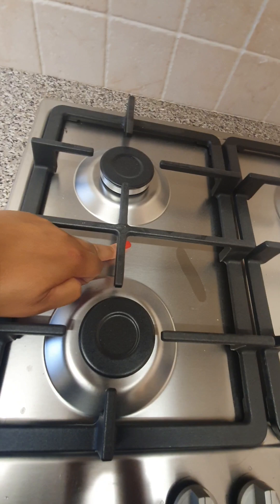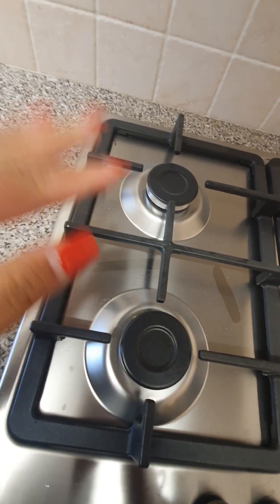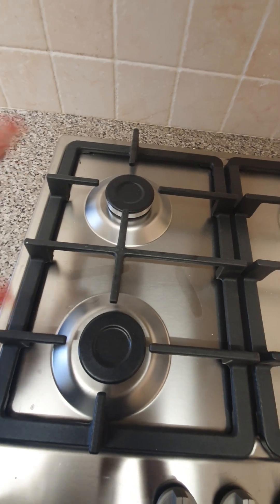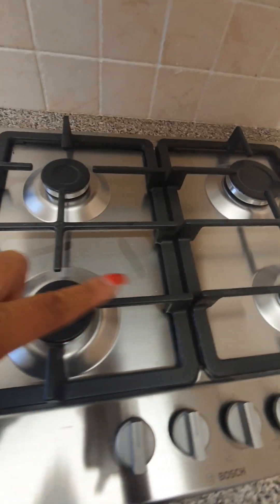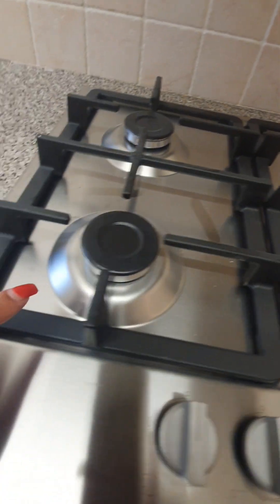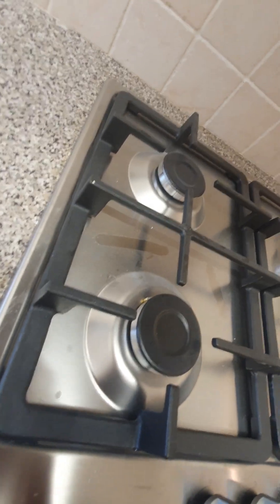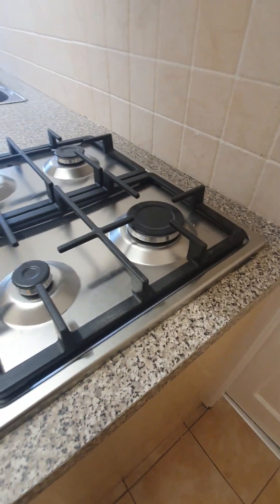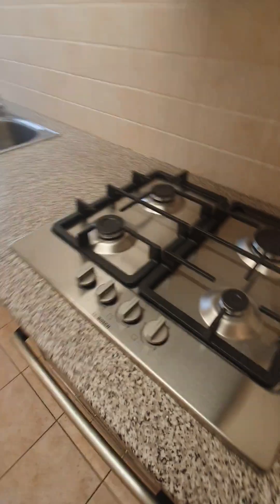There is some dust on the hob from contractors — this is not dirty dust from food, cobwebs, or dirt — it just needs a wipe down. Overall the hob is in really good condition; it might be brand new. The landlord will be able to confirm whether the hob is new.